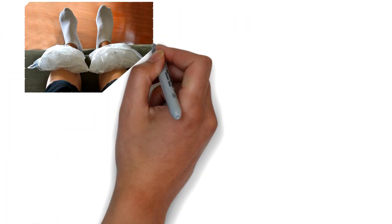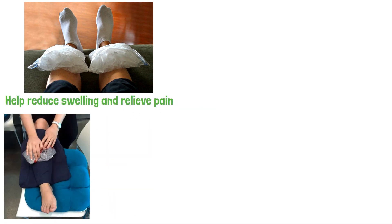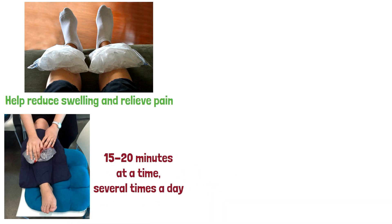Ice. Applying ice to the affected area can help reduce swelling and relieve pain. Place an ice pack or a bag of frozen peas on the shins for 15 to 20 minutes at a time, several times a day.